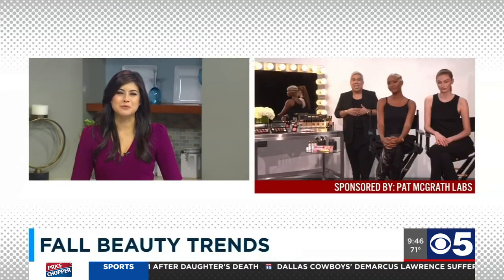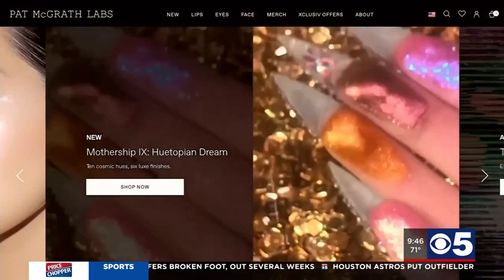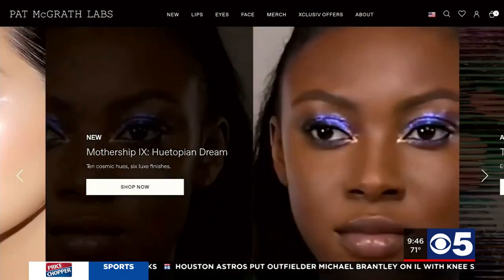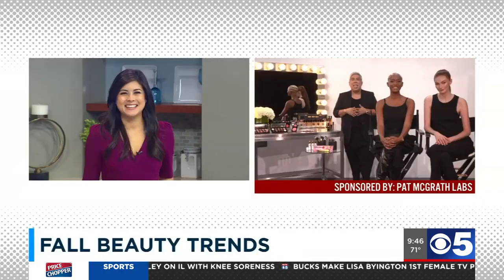I absolutely love those colors and I'm a really big fan of the nudes. Where can we get this makeup? You can check us out at patmcgrath.com, find us on Instagram at patmcgrathreal, and you can also find us in your closest Sephora. Thanks for having us, and have a wonderful day!